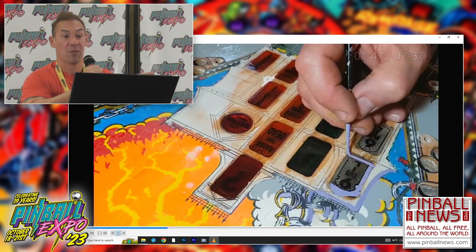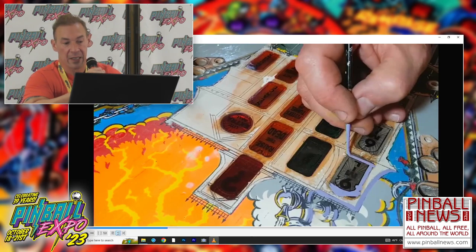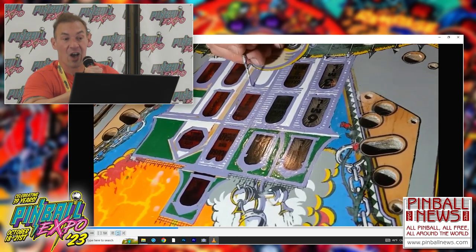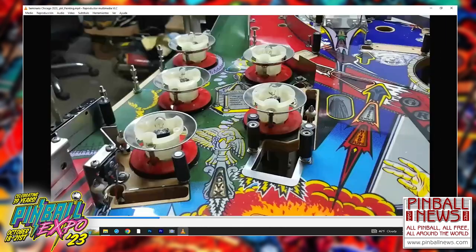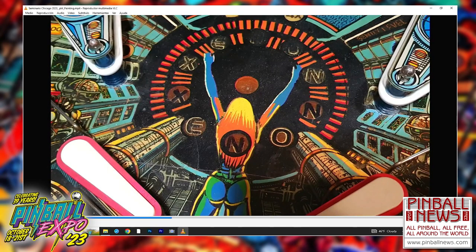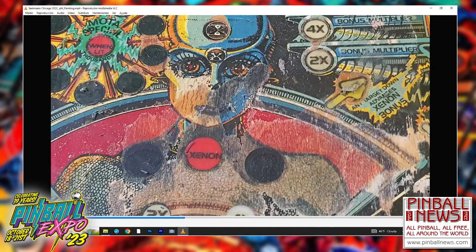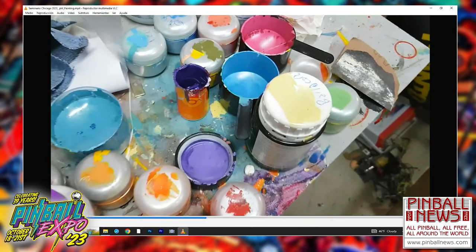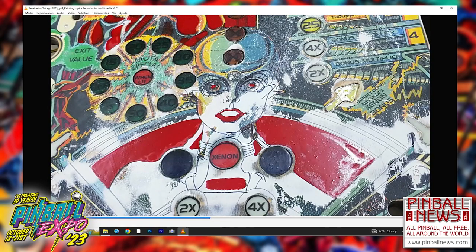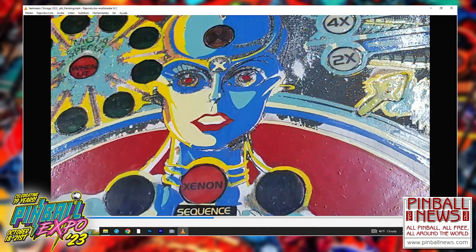Everything was hand painted. You trace the black lines - there's no big deal with that. You trace with a pencil and start adding colors, like painting by numbers. This is how the colors are prepared and you start applying them. There's practice, there's no mystery at all - you have to practice a lot. That's it.